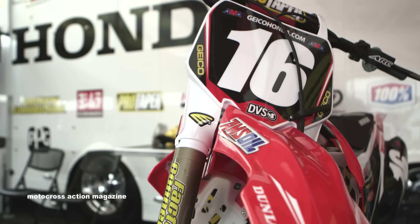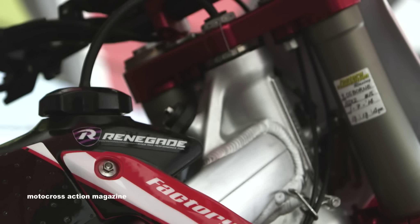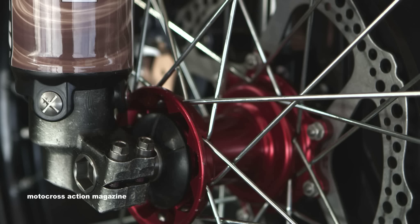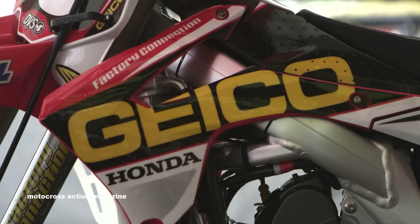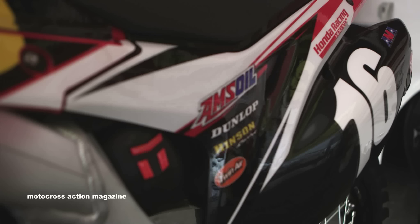For triple clamps, we're running a factory machine red anodized set that we have made custom. The offset is just a base stock offset. For the rims, we actually run a DID Dirt Star wheel. What we found with that is it gives a little bit more feel to the ground — meaning the rider can actually pick up if it's too stiff or too soft — and this seems to be the best we've come up with.